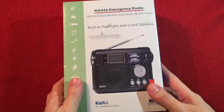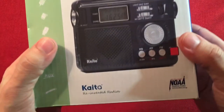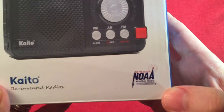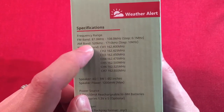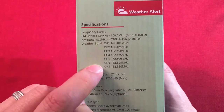So we'll look at the box - pretty much just what I read off to you. Picture of the radio. KITO Reinvented Radios. It's a NOAA weather radio symbol. We have some information here - the band ranges: 87 to 108 on FM, 520 to 1710 on AM, and all 7 weather bands.